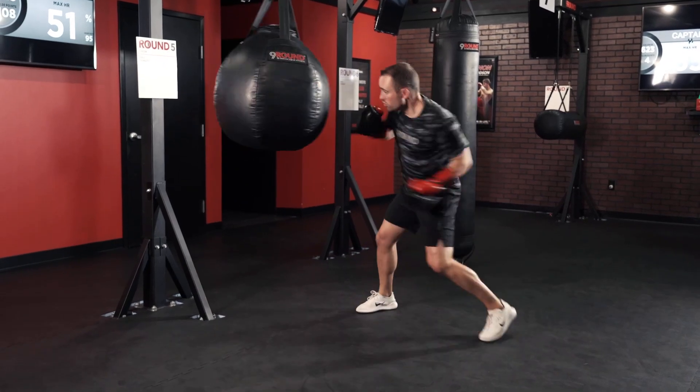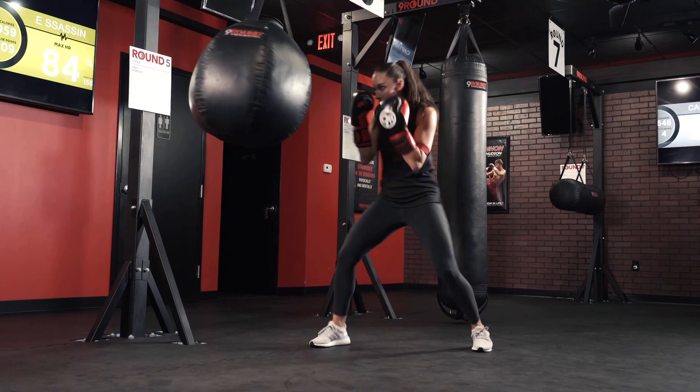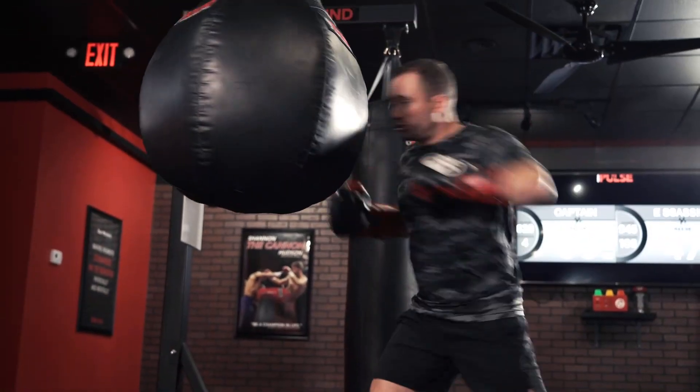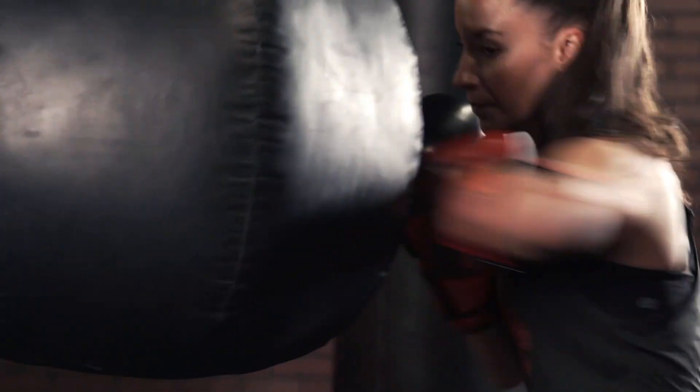Nine Round Nation, we are back at round five for this week's Challenge of the Week. We're going to work a great combination: rear hand uppercut, front hand hook, rear hand elbow, and then switch stance. We're switching stance every time while we're doing this great combination.